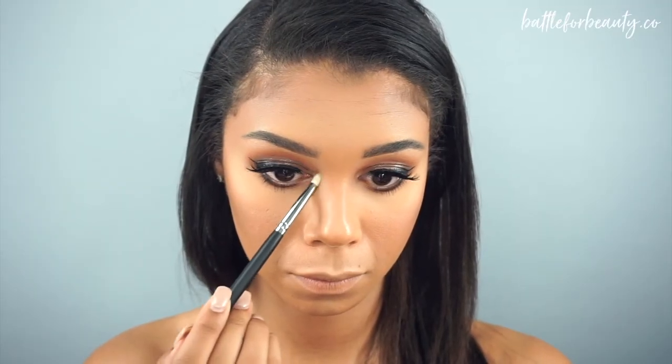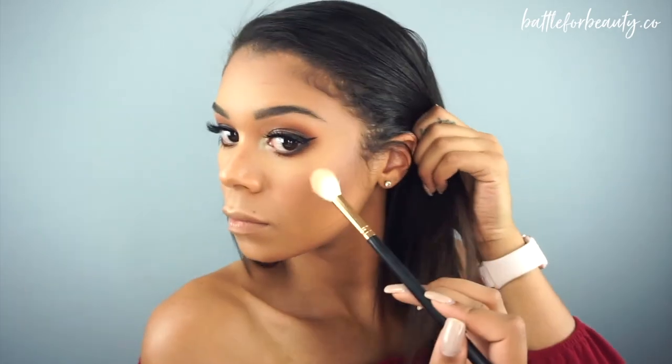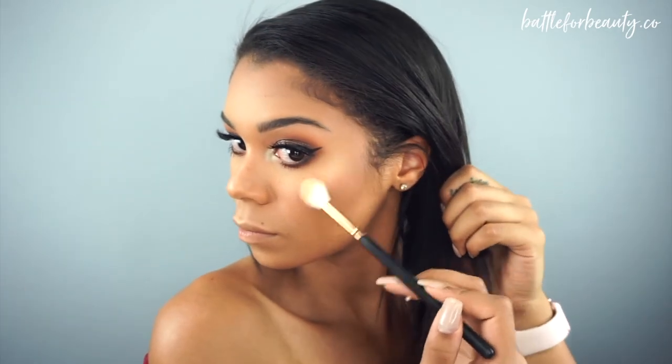We're going to move right along to the highlighting portion. I'm going to take a little bit of that in-light color and a Morphe pointed blending brush and just put that on the inner corner of my eye. And now I'm going to take my favorite glow kit, which is the Anastasia Beverly Hills x Nicole Guerrero glow kit, and just glow up my face to finish off this entire look — because you know a look is not finished without some serious glow.